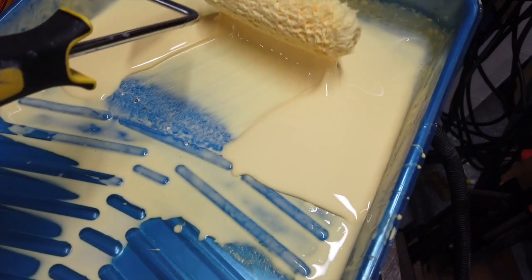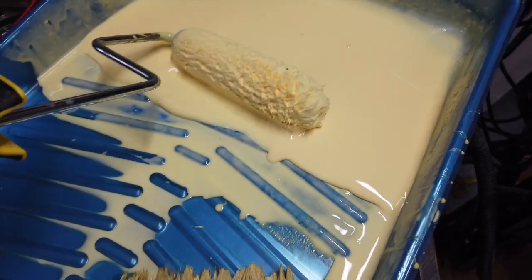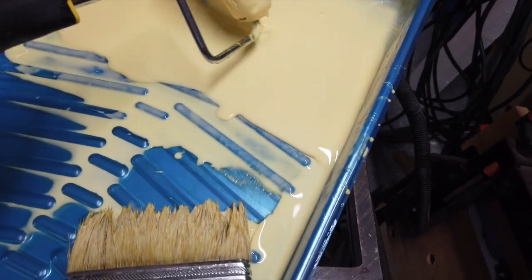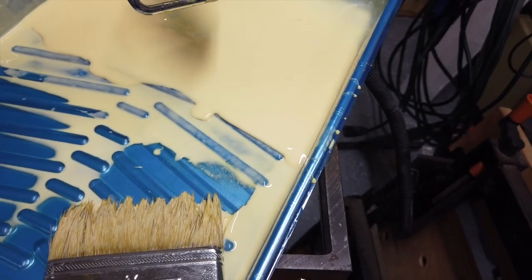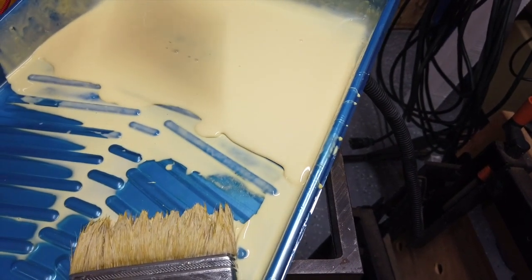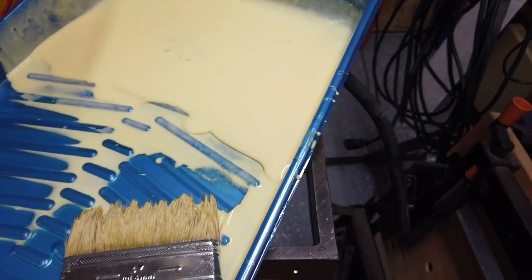Today I'm doing a poor man's fiberglass around the trailer. This is Titebond II glue. I tried mixing it like some people do but I didn't really like that, so I'm just using it at full strength.